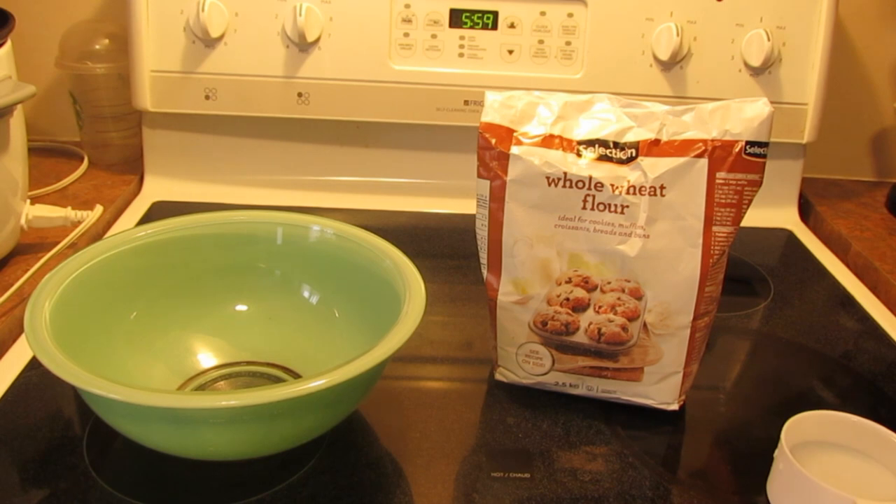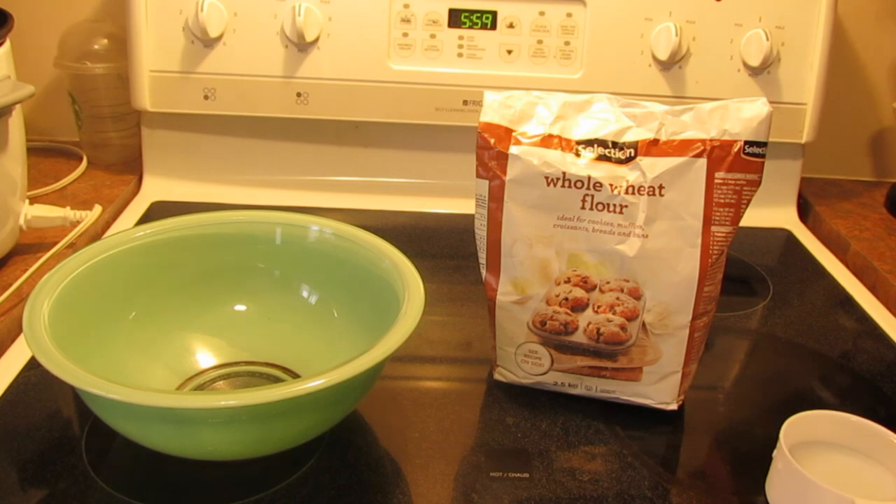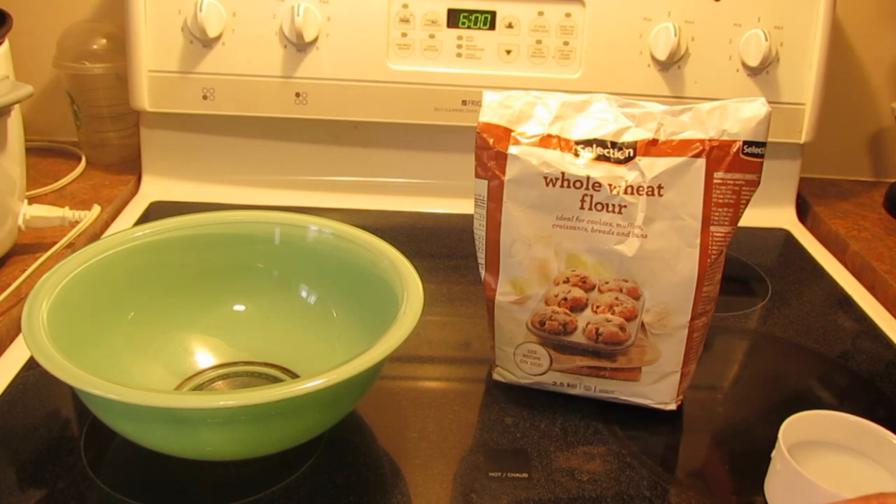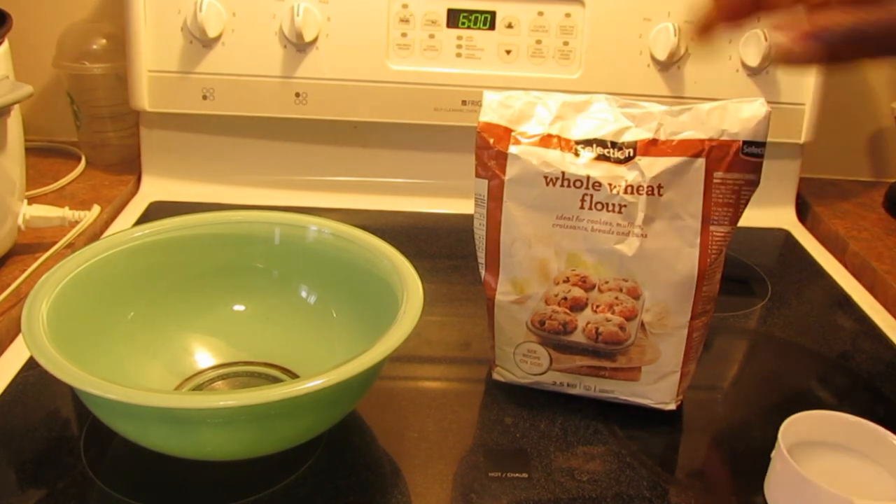Hello everyone! Today I'm going to make a French bread recipe that turns out really soft and wonderful. I found it on the YouTube channel called Joss Loves It — I'll put a link there for you. I tried this last week making bread from all-purpose flour and now I'm going to try it with whole wheat flour.